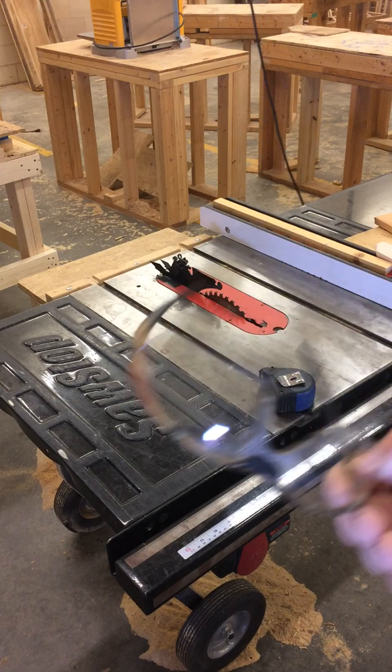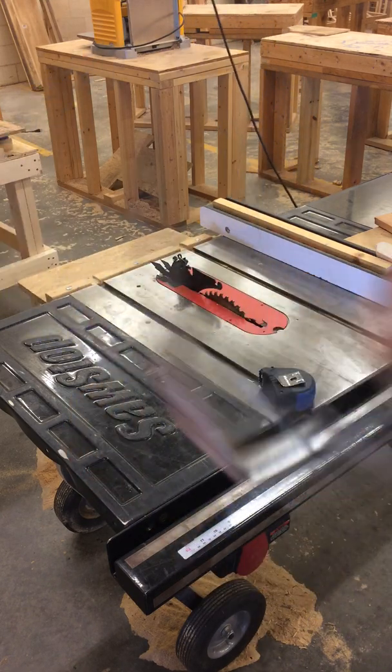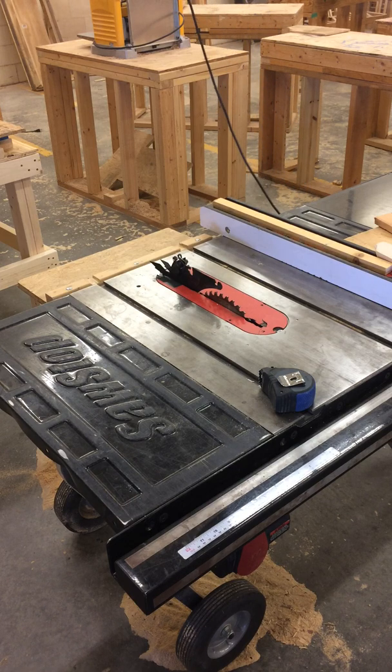Now when I get ready to use it, I'm going to make sure I have my PPE. Make sure I have my shoes on. Sometimes you might want to wear earmuffs — if you do a lot of cutting with this, it gets pretty loud.